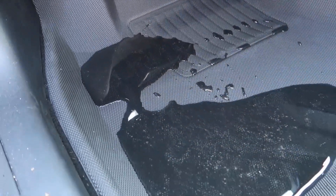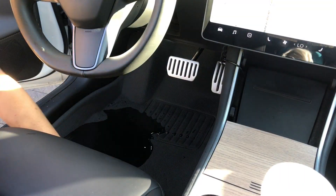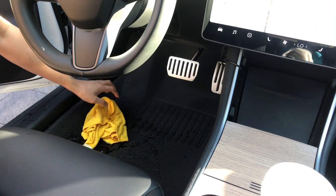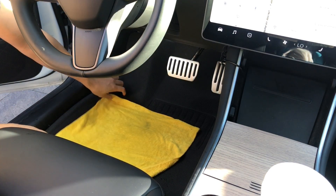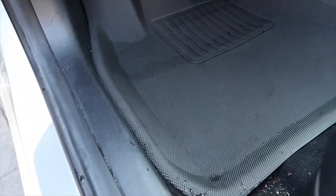This will be easy to pour out or absorb with a cloth. Here I have a microfiber — I'm just going to absorb it because I'm parked in a steep driveway, so it's easier just to suck this up, squeeze it out a couple of times, and the floor mat looks brand new. As you can see, the water does not absorb into this floor mat.